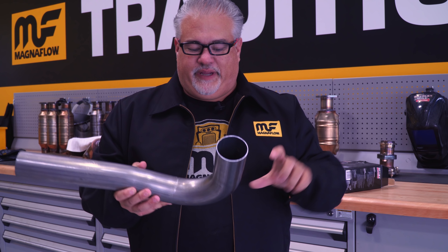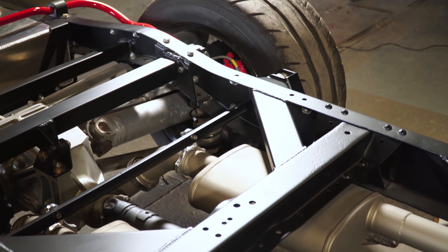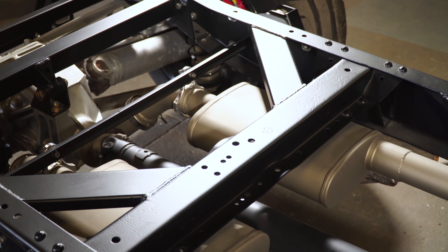Every Magnaflow exhaust features stainless steel construction and mandrel bent tubing, meaning there's zero distortion in the overall cross section as it passes through the bend. With a typical crush bend — the kind you'd find at an average muffler shop — they have to crush and bend that tube. Much like bending a straw without serrations, you get a kink, and that kink can cause a dramatic change in airflow of up to about 30%.